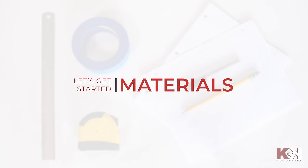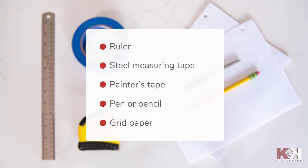Let's start with the materials you'll need. Gather a ruler, steel measuring tape, painter's tape, a pen or a pencil, and grid paper.